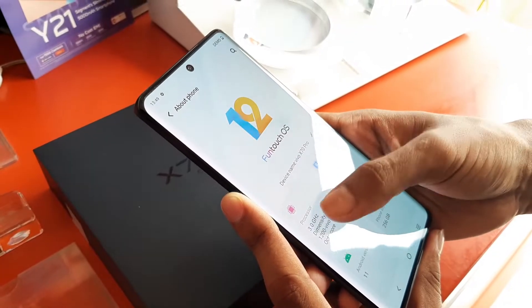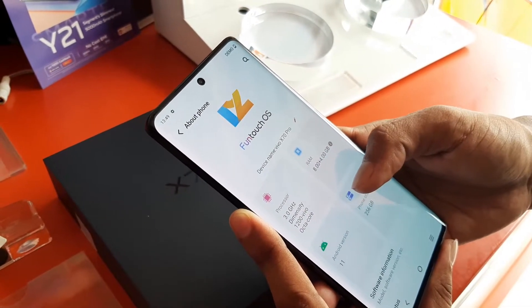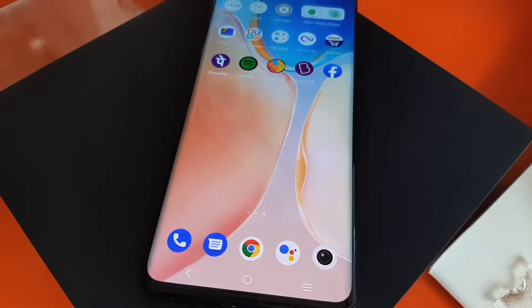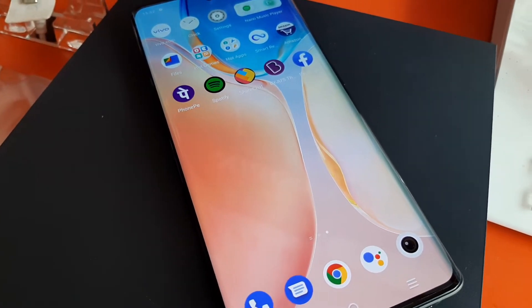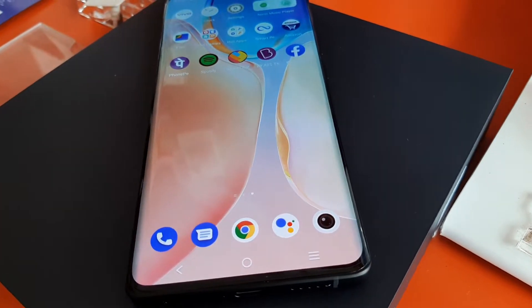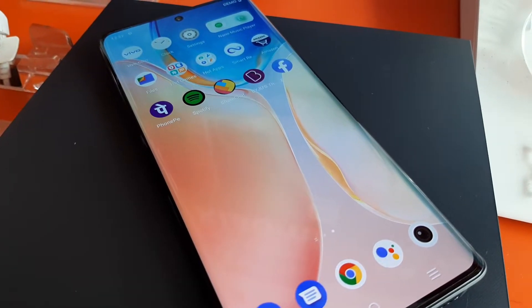We got to see Funtouch OS 12, which is based on Android 11, and this is a totally refined OS system - the experience is very much enhanced. The search experience for me is very good and I really like it. The response is very good and the UI is very cool - I really like it.